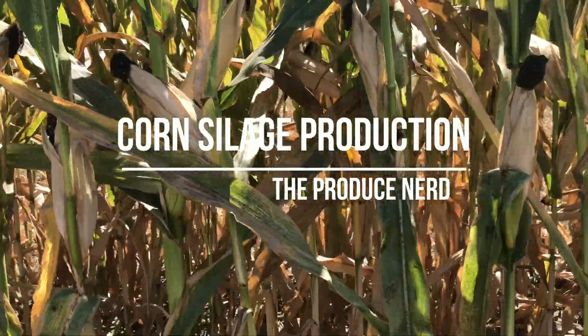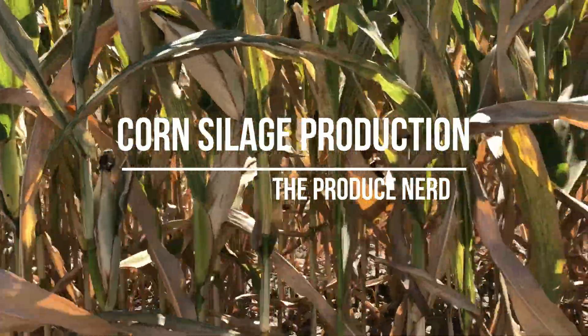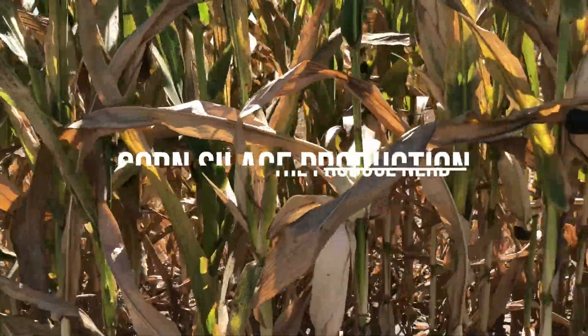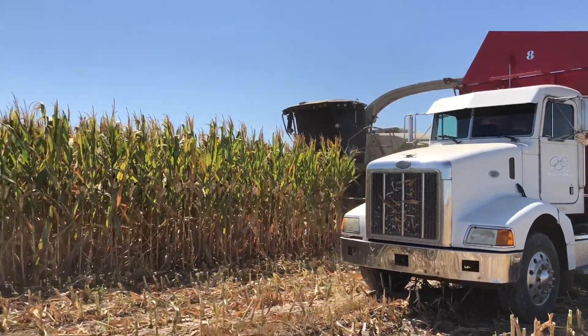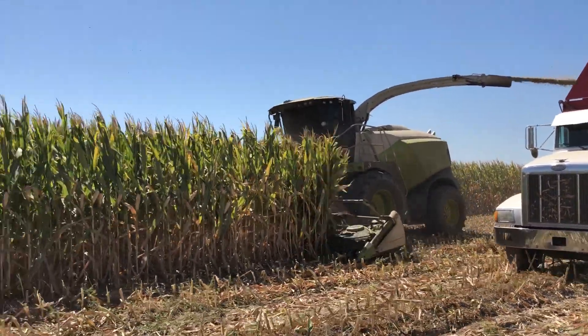This week on The Produce Nerd, we're going to take you behind the scenes of a corn silage operation. Corn silage is a byproduct that utilizes the entire corn plant and is used to feed dairy cows.